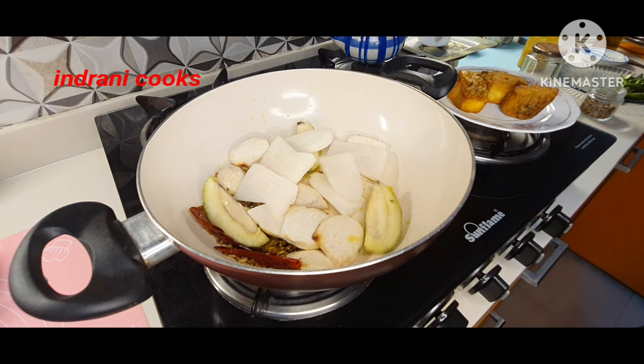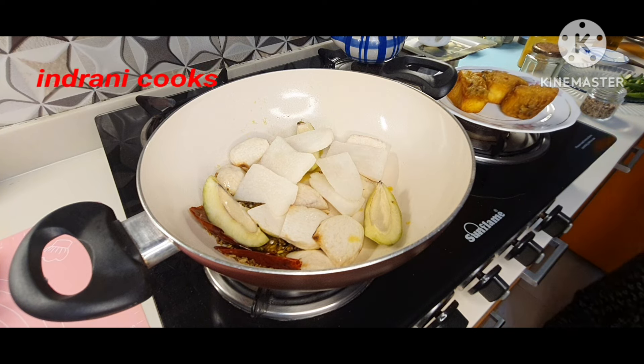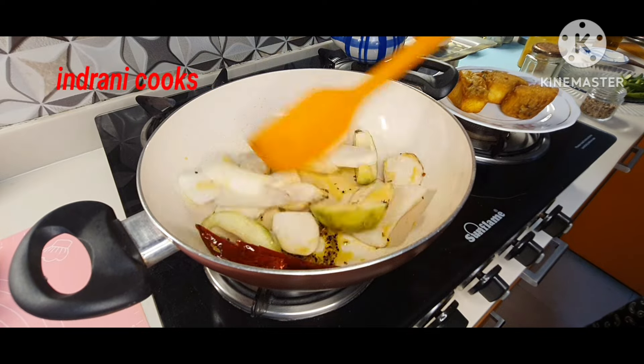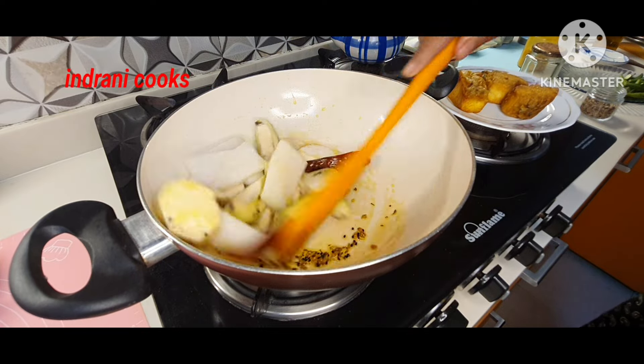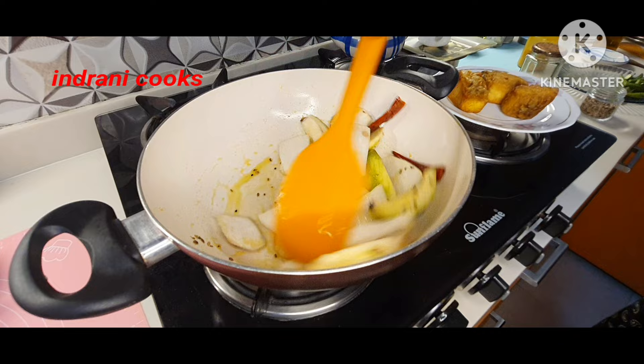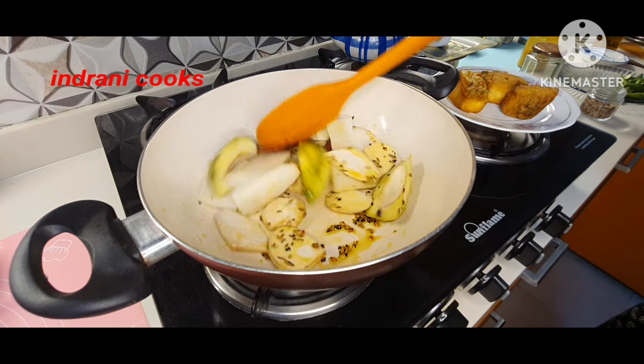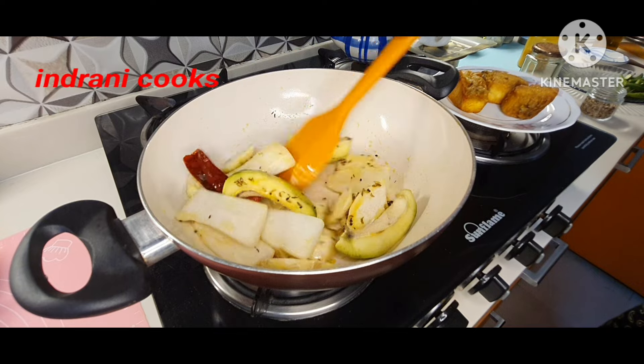Then goes the radish. I have not added the bhindi or okra yet. First I will fry these harder vegetables for about 30 seconds.